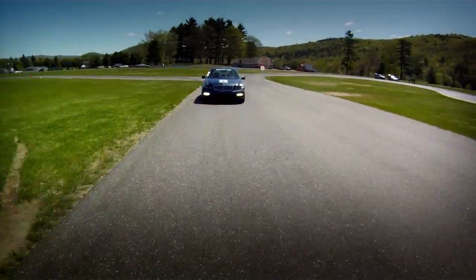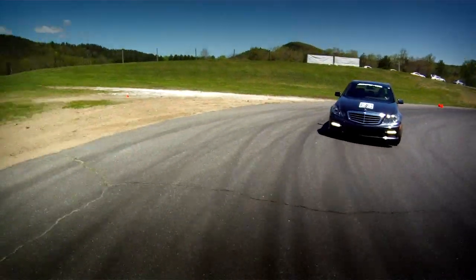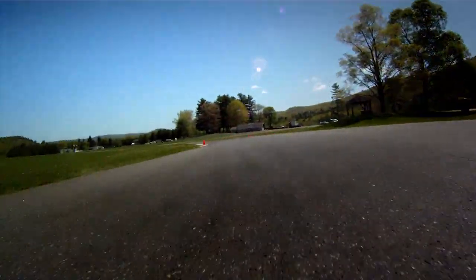Exit cone, brake, threshold braking, downshift, turning cone. Trail brake, ease off the brake, look for the apex cone, pick up the exit cone, feed in throttle. And that is one lap of the autocross course.